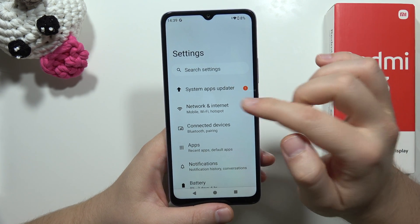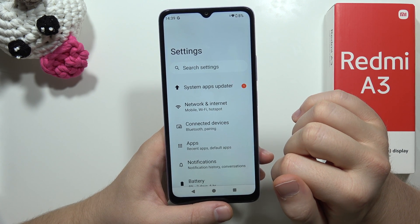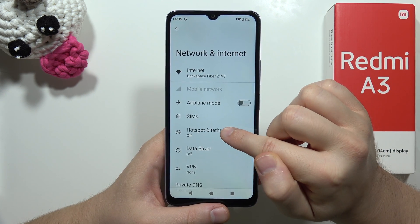From the settings, navigate into Network and Internet, and then go into Hotspot and Tethering.